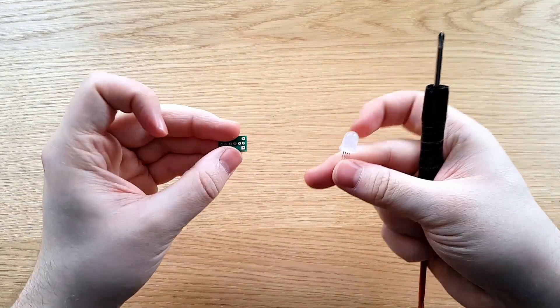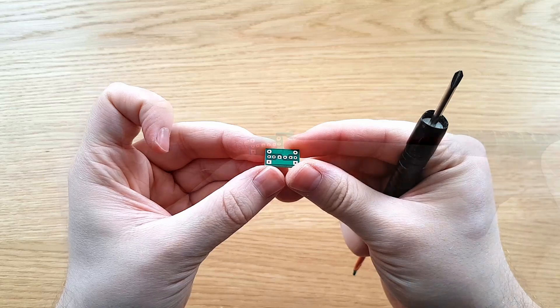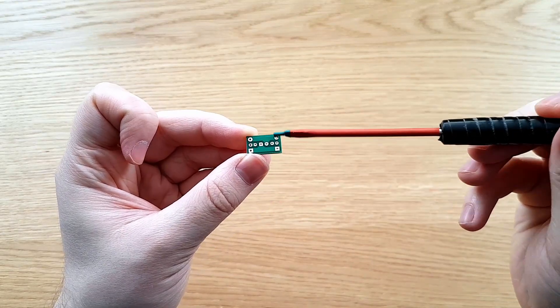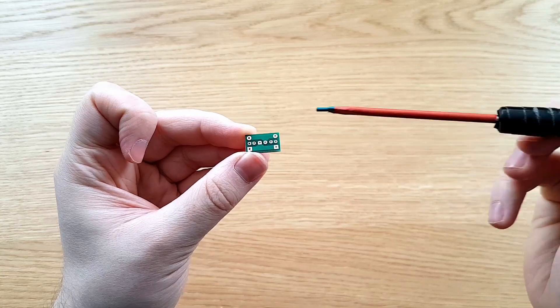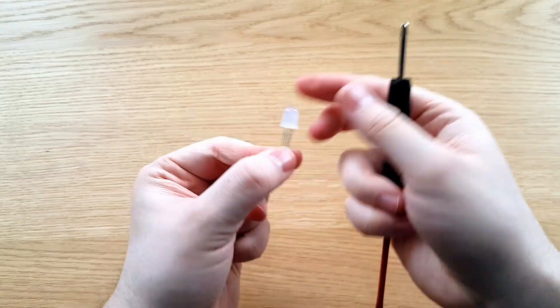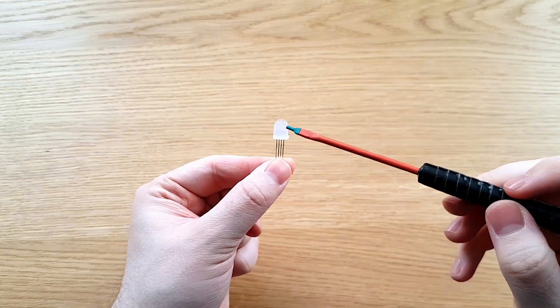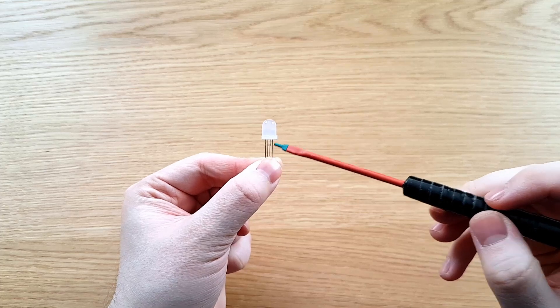To go along with these Neopixels, I got some circuit boards made. This is just a very simple circuit board — it has a positive side, a negative side, and then the data pins, and it's the same on the top and the bottom. Because these are Neopixel clones, essentially you have two pins for power, and then a data in-pin and a data out-pin.